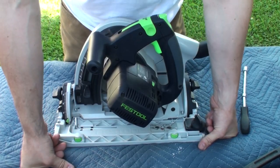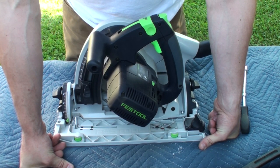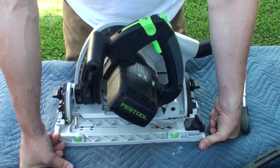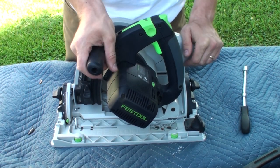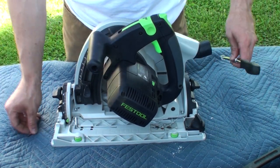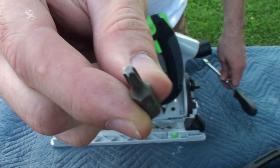In fooling with my camera I accidentally deleted the clip where I squared up my blade to the base, so I need to describe it here. I'm not going to take it out of adjustment — it's already set to dead 90 and I need the saw in a little while and don't have my square with me — but in general this is a very simple operation. You're going to use a torx bit or a flathead screwdriver to make this adjustment.